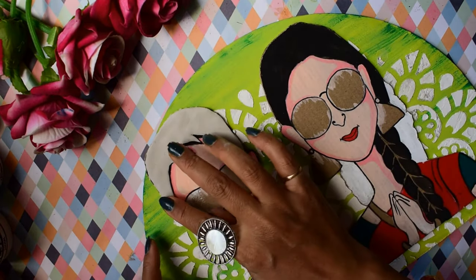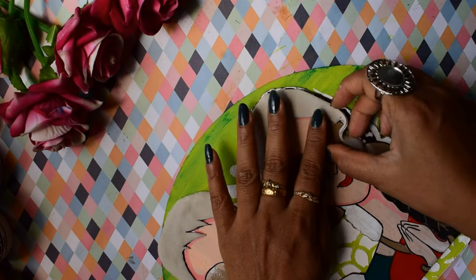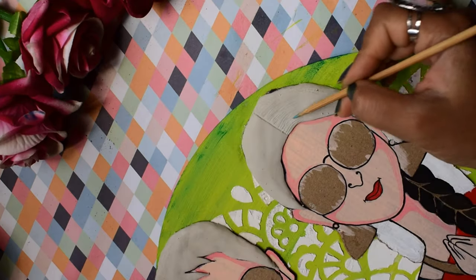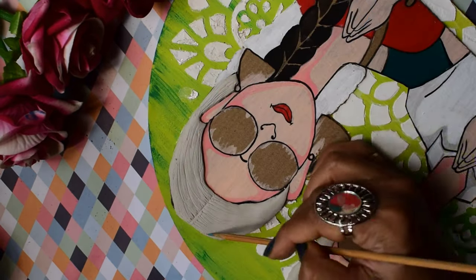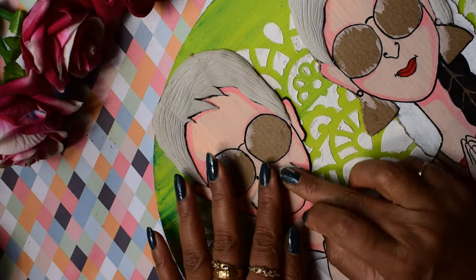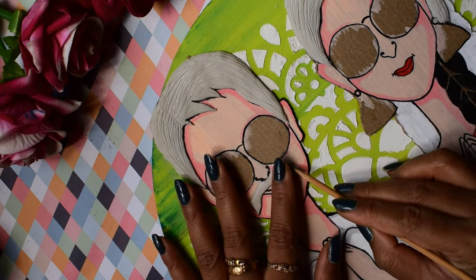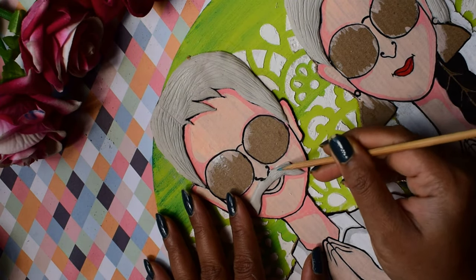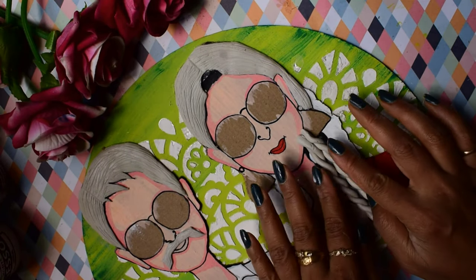I thought it would be nice to have a little 3D look, so I have done clay work on the couple's hair and mustache. Then I applied some lighter cleaning colors. I have placed one piece with a clay walk to create the 3D effect.